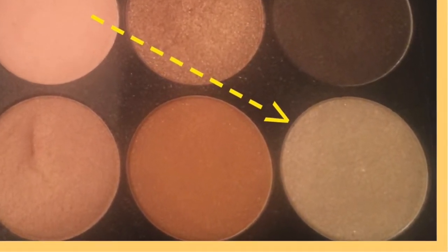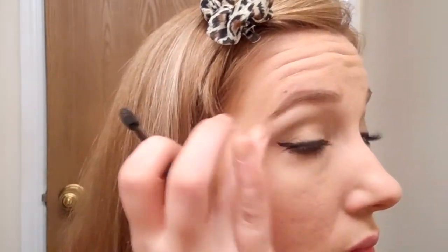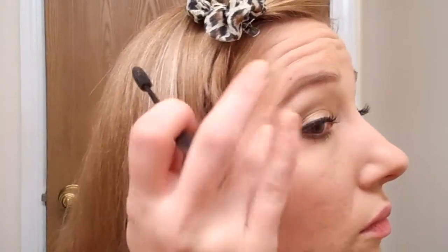I'm going to use one of the sponge tip applicators that came in this palette and this very shimmery shade to highlight under the brow bone and to add a little bit of sparkle to the inner corner of my eyes. This is very quick and easy but gives that last little bit of pizzazz.